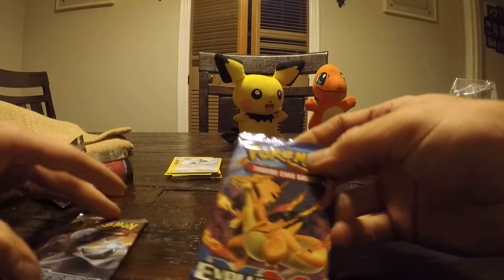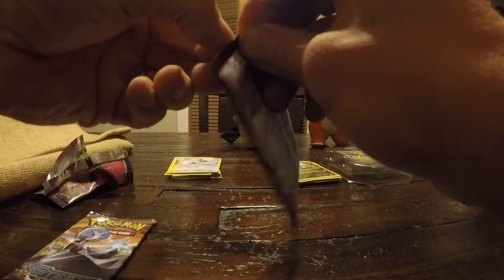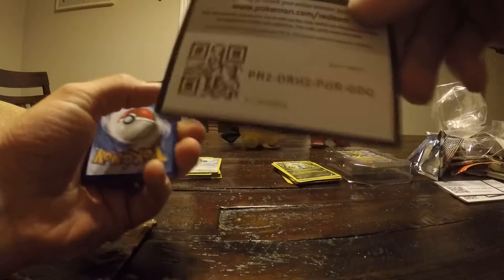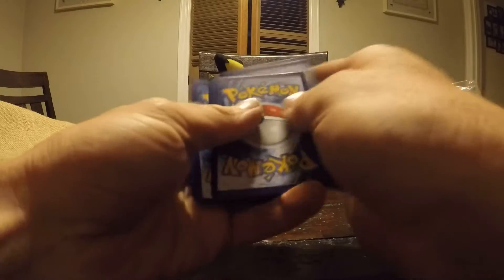So since I have the camera, might as well do these ones here. We'll go with this Evolutions. See what we got going on — I have so much trouble opening these. I'm trying to pull it out and rip it. Give you guys this code card — all for you.